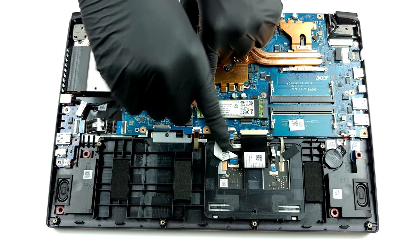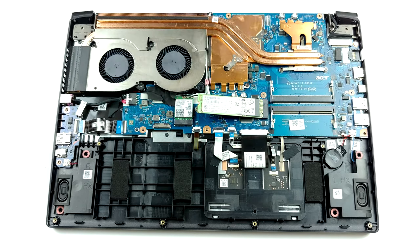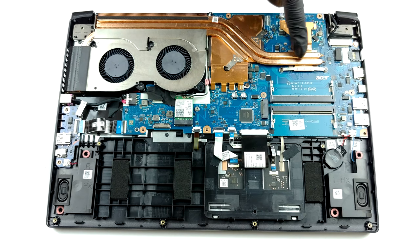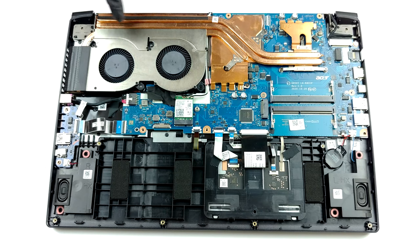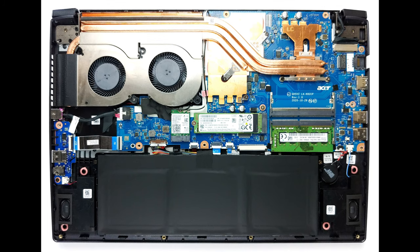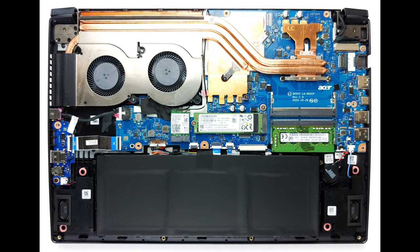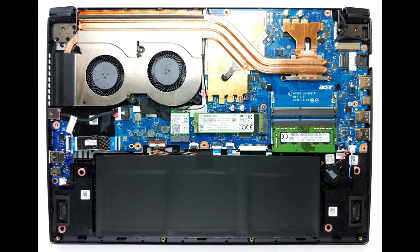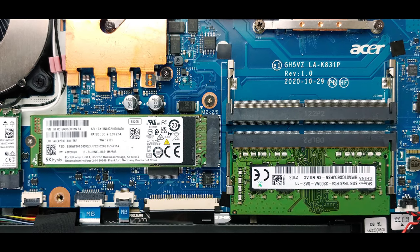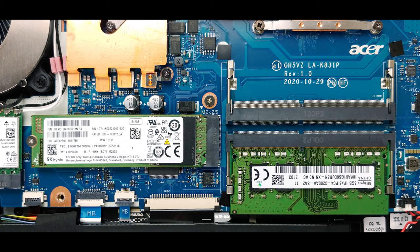Given the fact that this laptop has a low-voltage processor, we are happy to see that the cooling solution consists of three heat pipes. Two of them are common for the CPU and the GPU, with the third one dedicated to the graphics card. Also, you can see that the VRMs and the graphics memory are also actively cooled. Interestingly, we see a very long heat spreader, supported by a smaller one, which only has the GPU heat pipe connected to it.